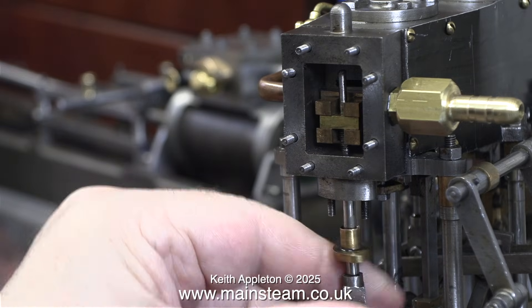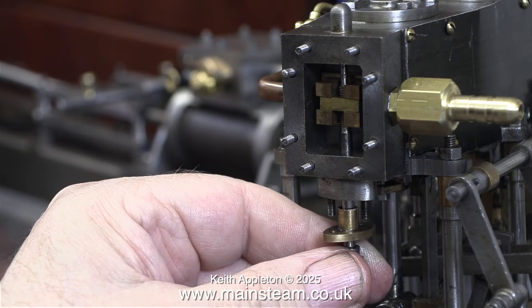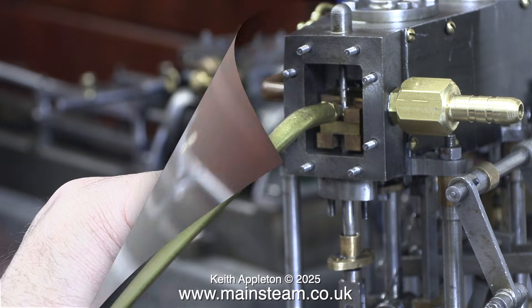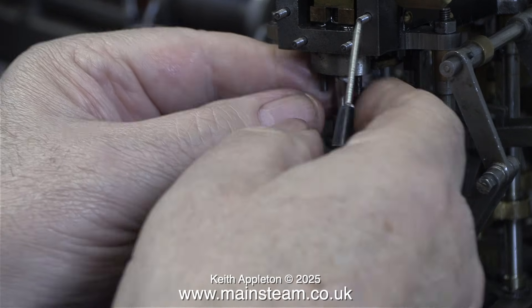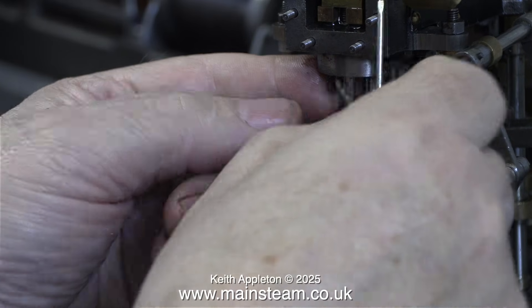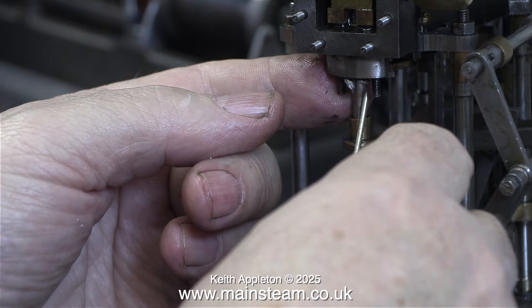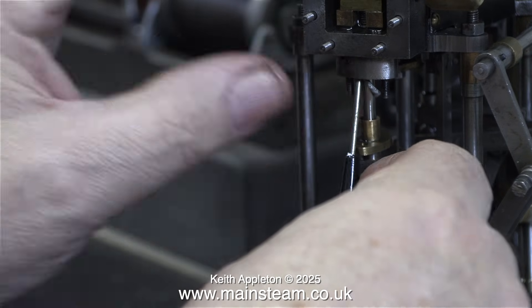The next thing to do is fit the valve spindle, which in turn sits in the slide valve. A quick word of caution: when doing this, it's really important to fit the gland onto the valve spindle before fitting it all together. And now for the important part — plenty of oil on all of the moving parts inside the steam chest. Here's a quick tip: it's far easier to pack glands when you have the cylinder, the steam chest, and the gland in your hand, as opposed to being fitted to the engine, because the space limitations can make it difficult.